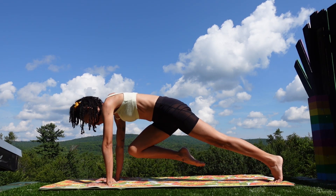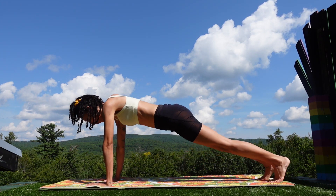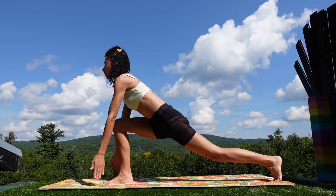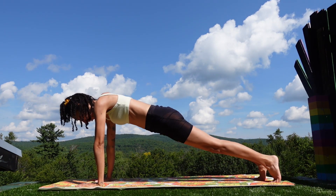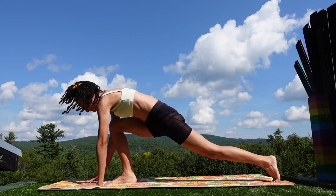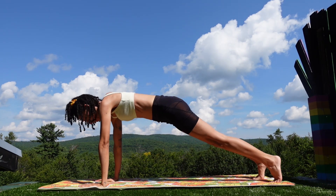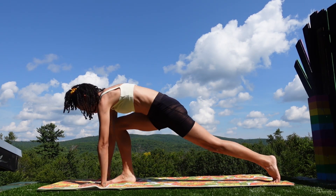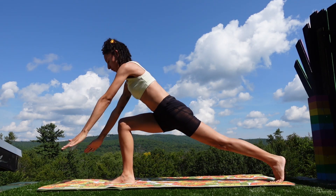Now hold, move back to plank, then bring that same foot forward into high lunge, arms swing overhead, then move back to plank. Again, foot comes forward into high lunge and back to plank. Last time, move into high lunge and back to plank.